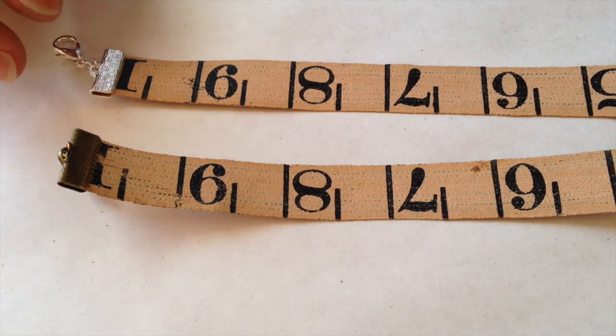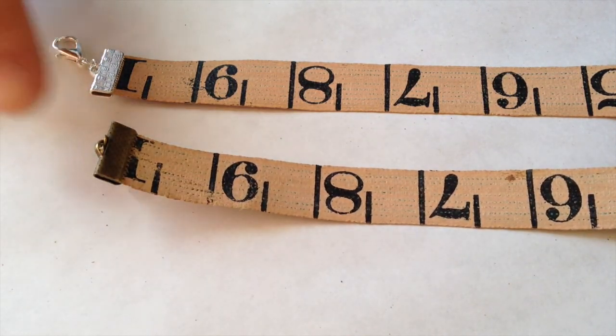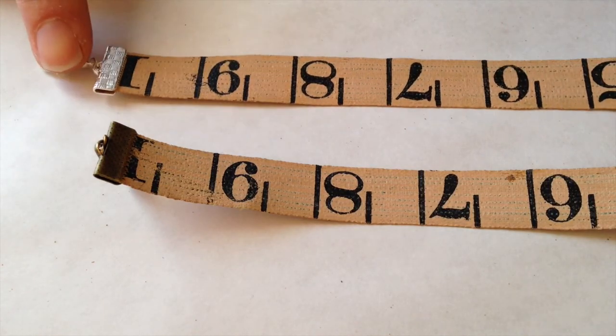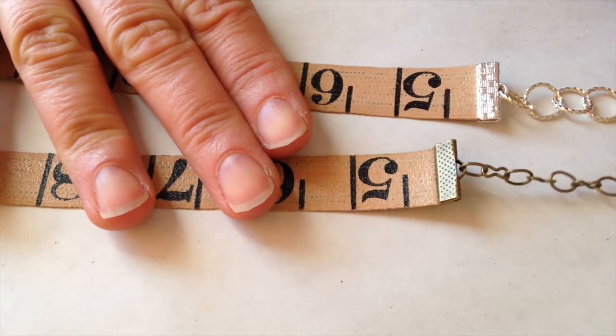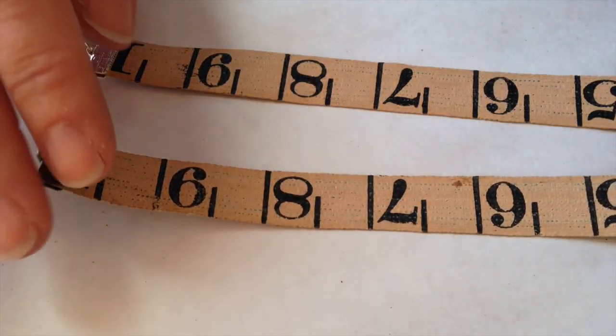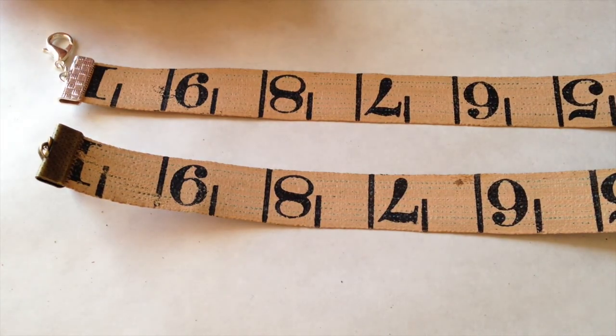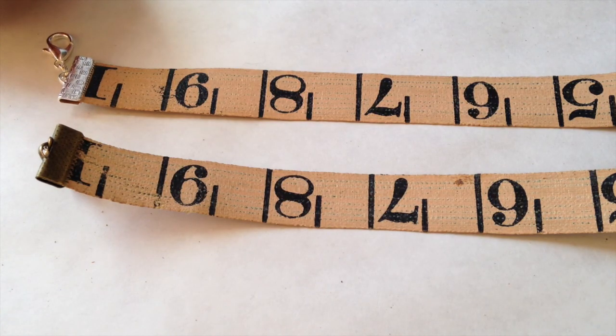Now you have the completed measuring tape bracelets. I have two here — this one I did with Antiqued Brass, this one I did in silver, and they're both six inches long with different ways to finish them off on the end. They're very simple, very plain. You can wear them like that or put them in an arm party with a bunch of other different bracelets. I found that a lot of people who like sewing and quilting really like these, so they make great Mother's Day presents too.